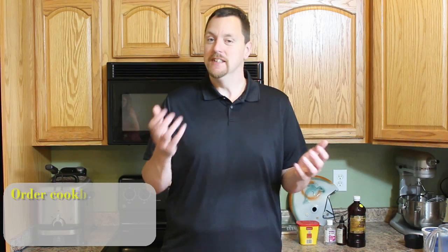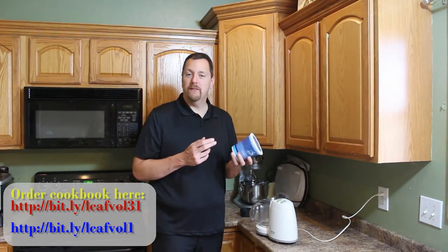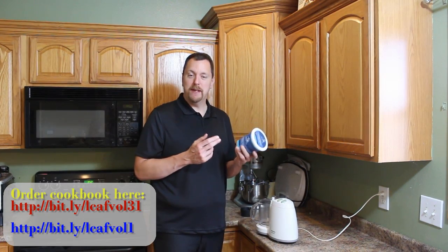Hey, welcome back inside the kitchen. My name is Kent. Today we're going to be making another low-carb ice cream recipe that's a bit simpler than the one we made last time, so come along with me as we cook it up low-carb style.